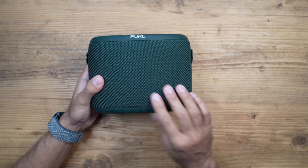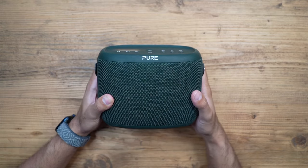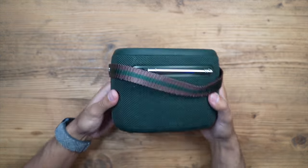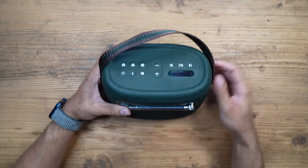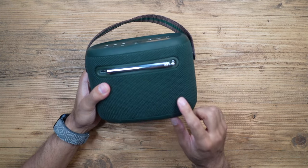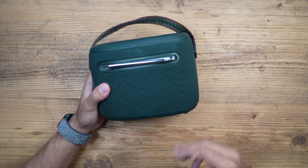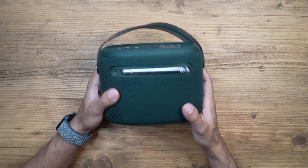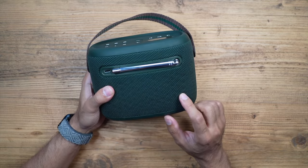It has a very nice woodland green color scheme which actually fits in with a woodland environment. It has a soft fabric all around 360 degrees along the main part of the speaker, with a little handle at the top that allows you to carry it very easily. It's also very easy to clean, so if you take it outdoors and it gets a little dust or dirt on it, it's very easily wipeable.